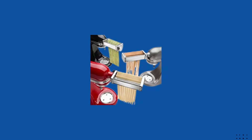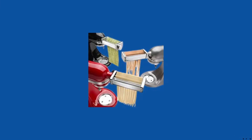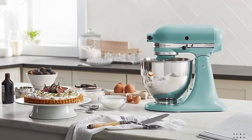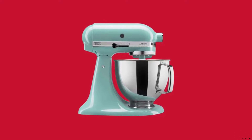Power Hub — over 12 attachments available. The Power Hub turns your stand mixer into a culinary center. With more than 12 optional attachments, use the power of your stand mixer to help you make fusilli pasta from scratch, shred a block of parmesan cheese in seconds, and so much more.